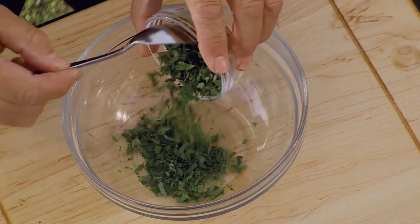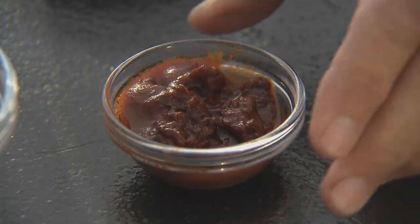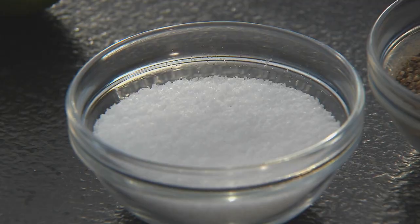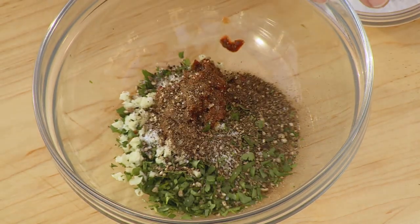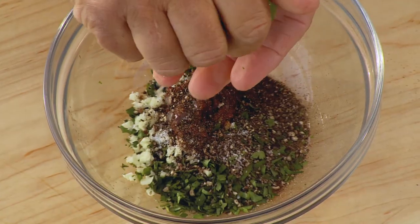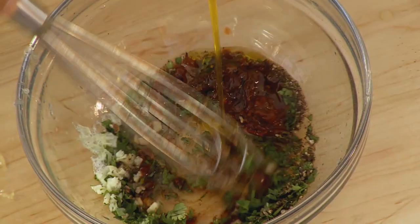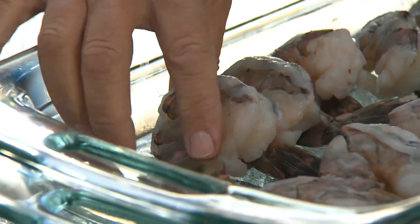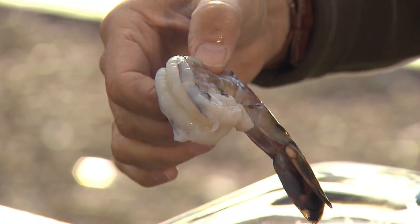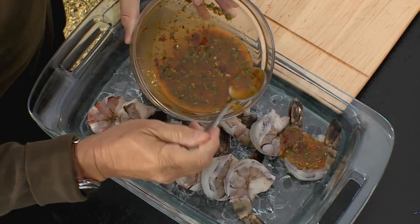First up, the marinade. Start with chopped fresh cilantro, chopped garlic, and minced chipotle chilies. Now add a generous dose of sea salt, cracked black peppercorns, freshly squeezed lime juice, and finally extra-virgin olive oil. For shrimp, I'm using these mighty U-12s — that means there are only 12 shrimp to a pound — and I have peeled and deveined them. Spoon the marinade over the shrimp.